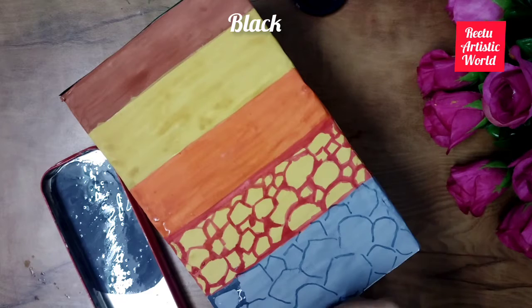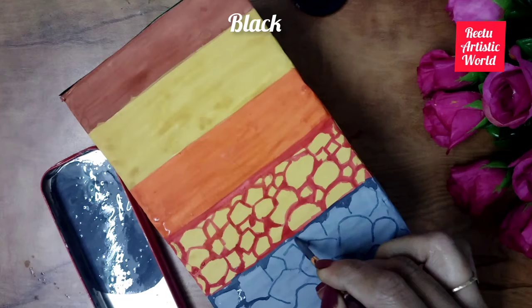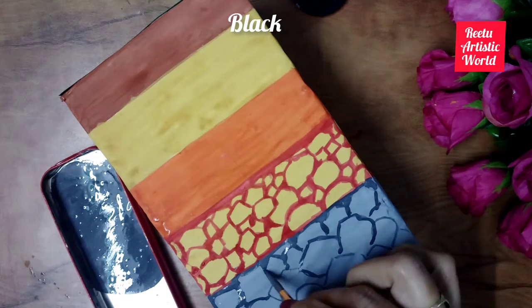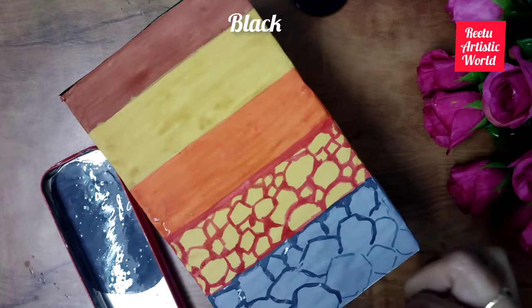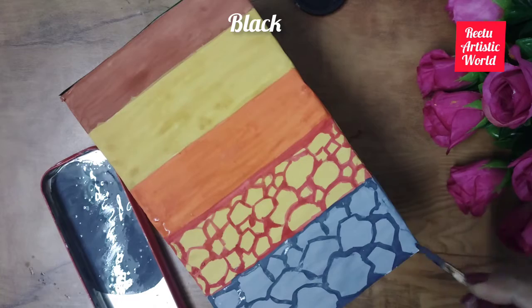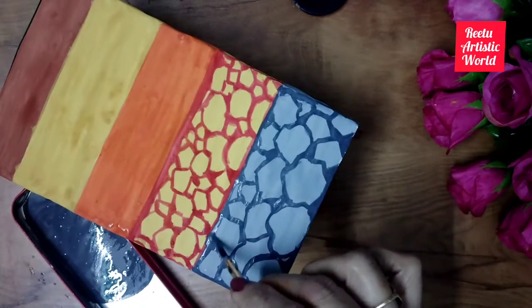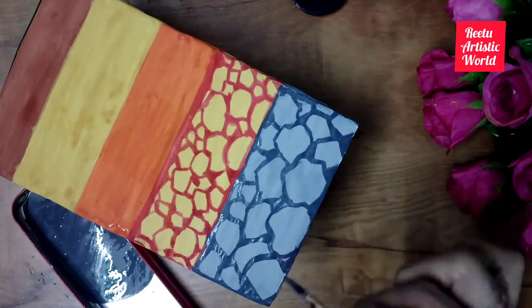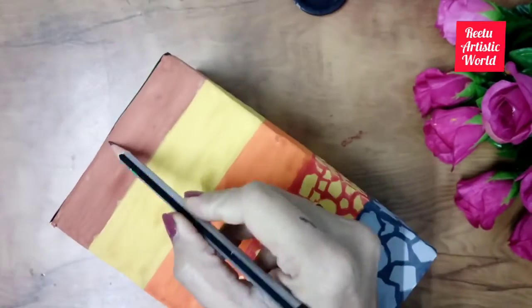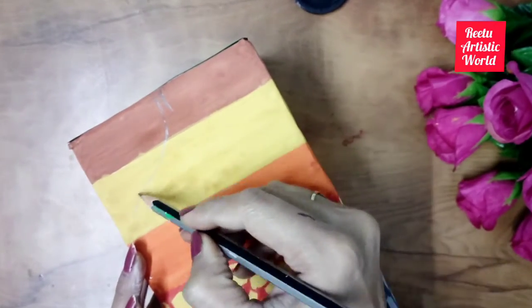You can make these rocks very easily. Now draw roots and color them with black color.